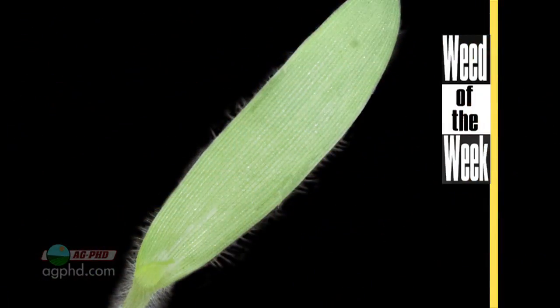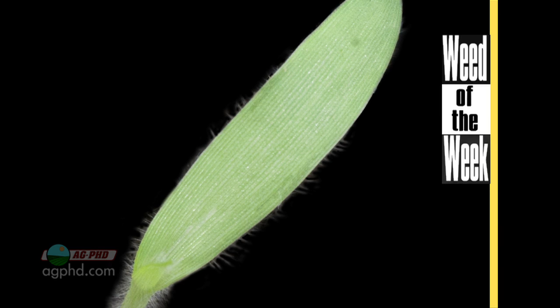Another important thing on the farm is controlling our Weed of the Week. We'll tell you how to do it on your farm coming up next.